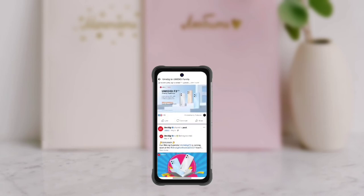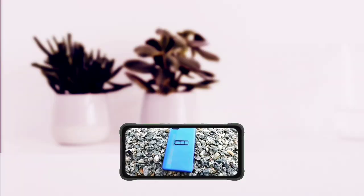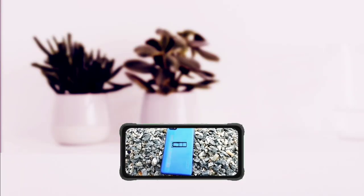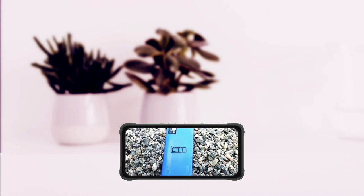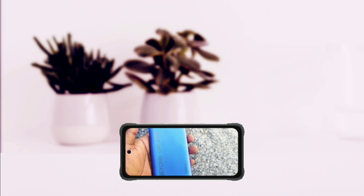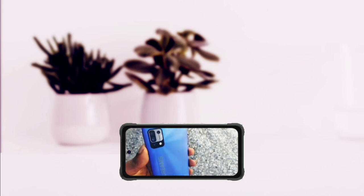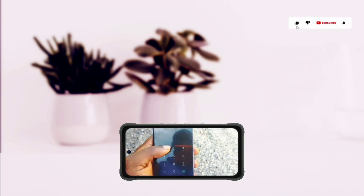The phone also supports face unlock, NFC, Bluetooth 5.0, and so on. Currently these are the few details of the Bison 2 Pro that have been leaked. UMIDIGI hasn't officially announced the device yet and we do not know when they would do that, but since the device has been reviewed already, it's only a matter of time before UMIDIGI officially launches it. What do you think about the new Bison 2 series?